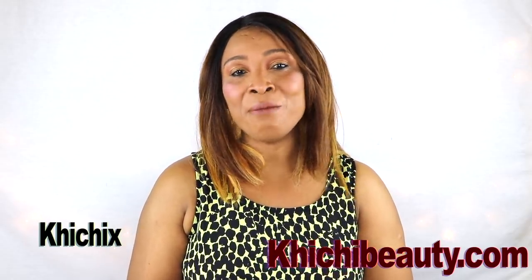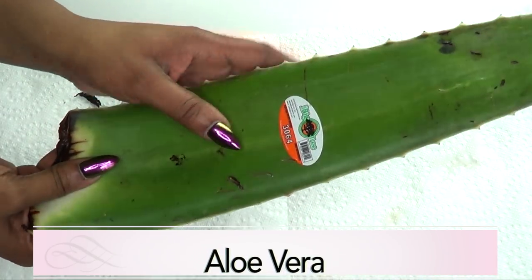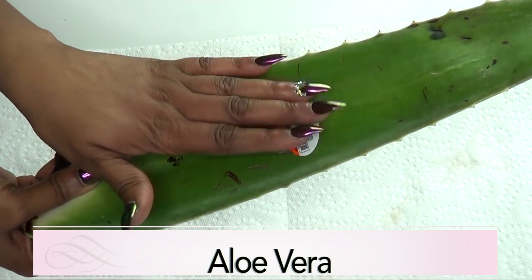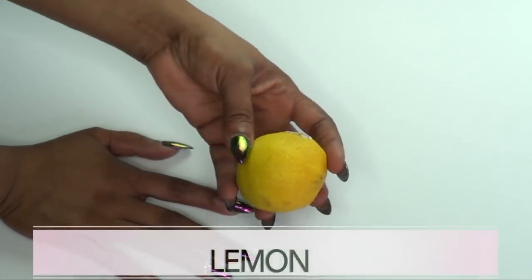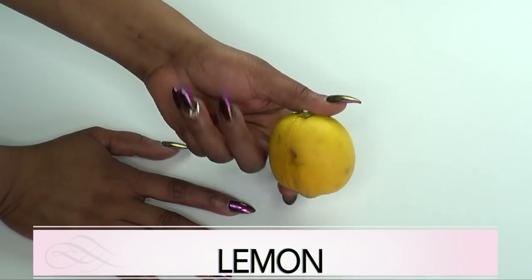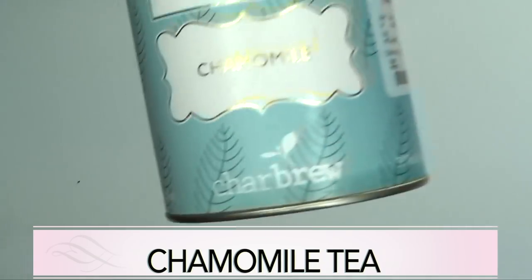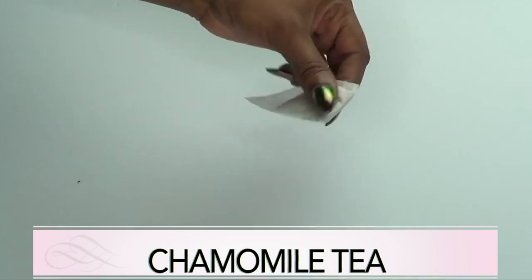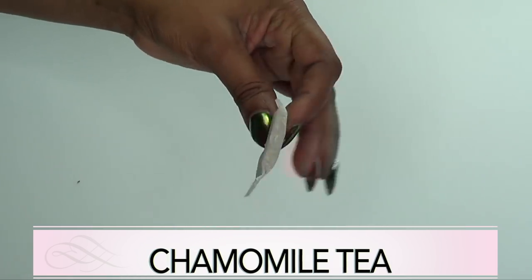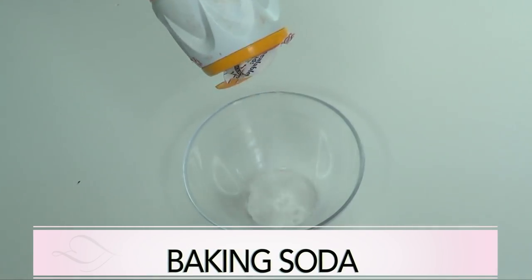If you're interested in my personal natural homemade facial wash, continue watching. Our first ingredient is aloe vera gel — this is a fresh aloe vera leaf and I'm gonna be extracting the gel. Our second ingredient is lemon, and if you don't have lemon, go ahead and use lime. Our third ingredient is chamomile tea, and if you don't have chamomile tea, go ahead and use green tea.